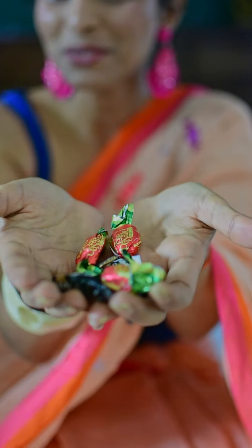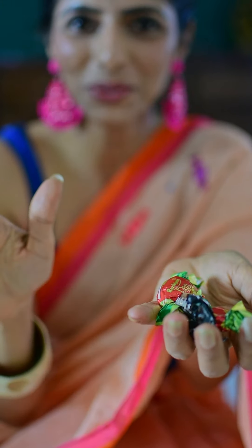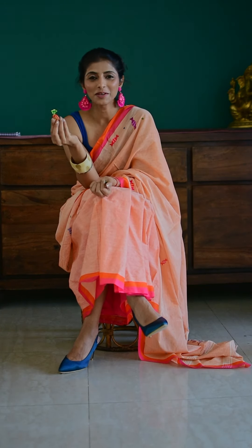Do you guys remember these? These were my absolute favorite all through my childhood days and right through school. I remember so many friendships were formed because of these. Whoever had these and was willing to share them with me became my friend, and whoever refused to give me my candy automatically became an enemy.